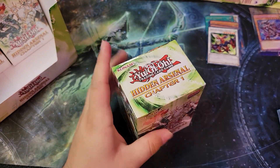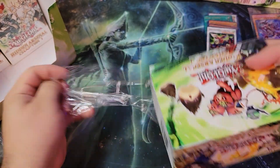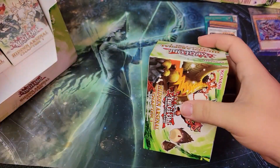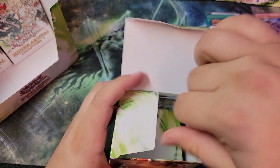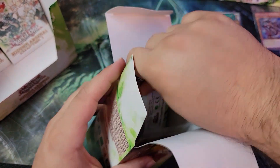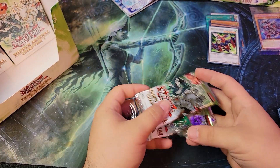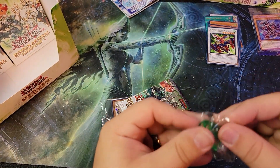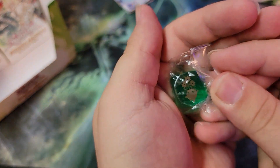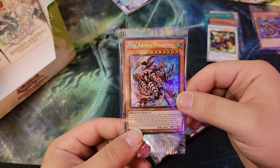I'm going to show the dice, the secret card, and then we're going to jump right into the packs. Don't really care about the rest of the junk, I don't think you guys care that much about it either. And then we got another Pile Armed Dragon.